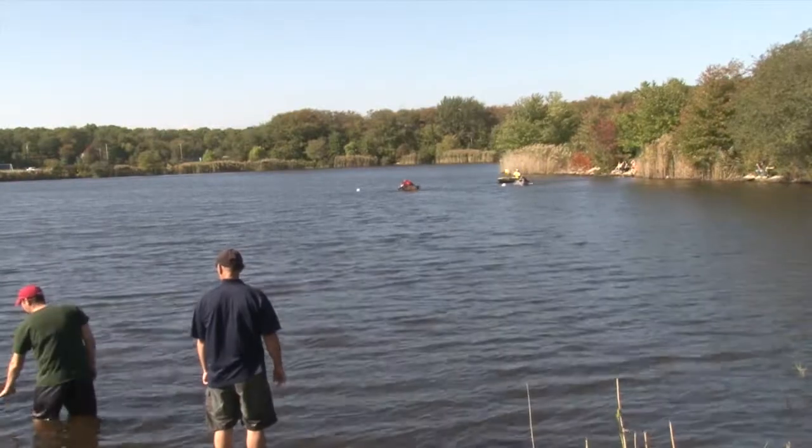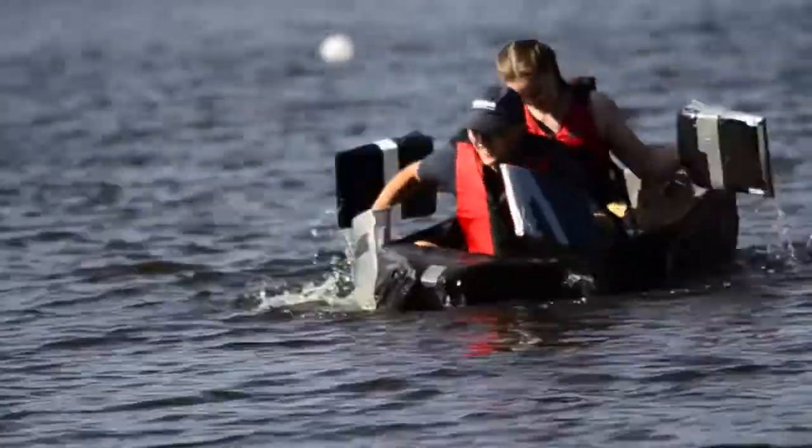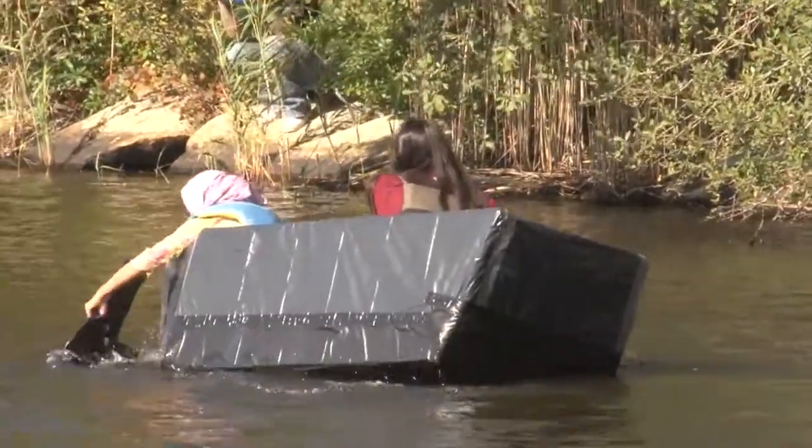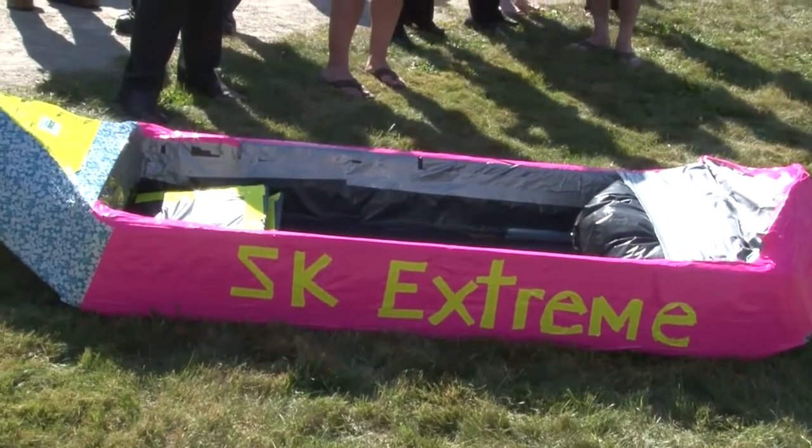The water's nice and cool. It's a hot day. It was the cardboard duct tape canoe race, fourth annual. You're only allowed to use cardboard, duct tape, and trash bags, and you have to put them in some order to make a canoe.